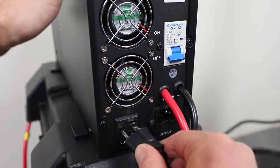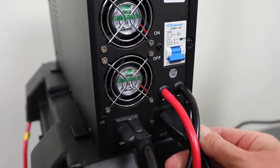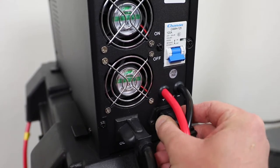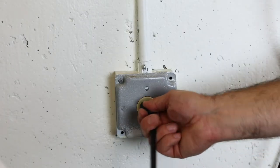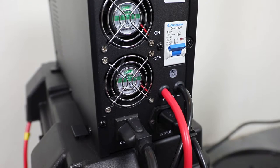Plug the ION Genesis into the back of the inverter, attach the power cord to the inverter, and plug the inverter into a dedicated AC outlet. Switch the main circuit breaker on the inverter to the on position.